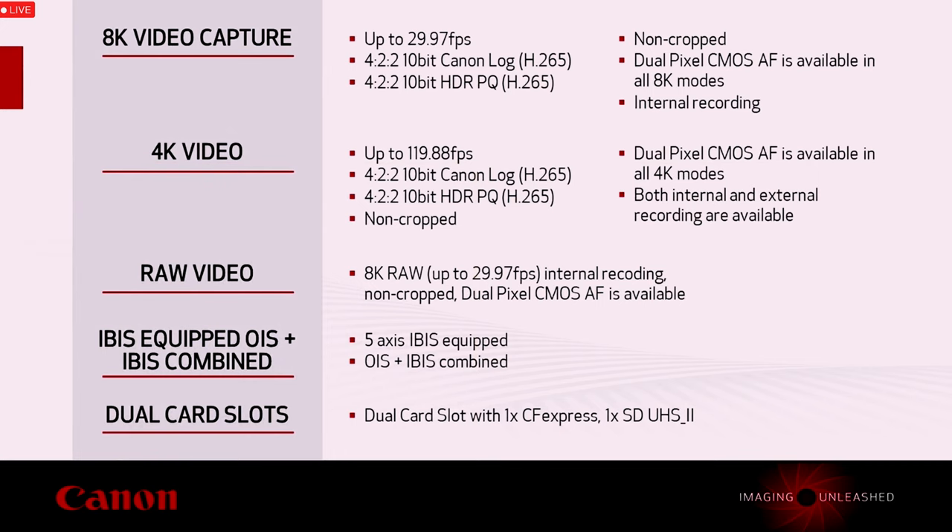Going back to the 422 10-bit — with my current R, I have to have the Atomos recorder to get 10-bit external. Is that going to be internal as well on the R5? I wasn't sure, but we'd like to add that the 8K video capture will be able to record up to 30p — 29.97 to be exact — with 422 10-bit Canon Log or 422 10-bit HDR PQ, and will be able to record internally.